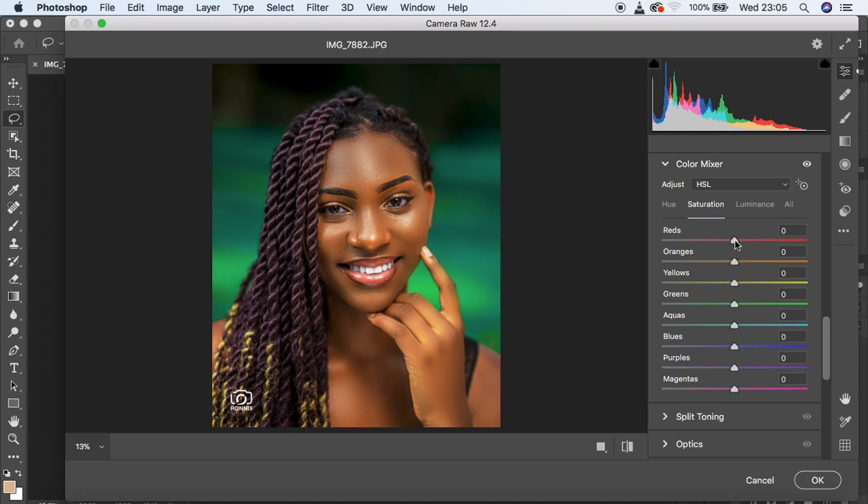The reds are too much in this image, so knock the reds down to around negative 43. Then come to the oranges — the image looks really too orange — so knock the oranges down, going for around negative 30. Then come to the yellows and knock them all the way down to negative 100. Then come to the greens and pump them up to around positive 7. These two — the background and skin tones — are blending quite well now.